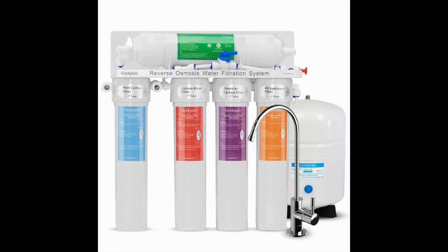The Geek Pure 5-Stage Reverse Osmosis Drinking Water Filtration System seems to deliver all the basics that you can expect from a reverse osmosis drinking water system; however, it quickly falls short on quality and results in water waste.